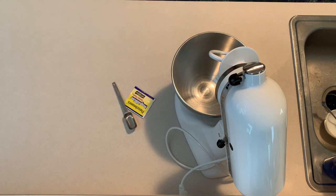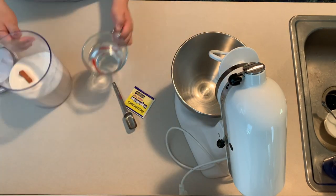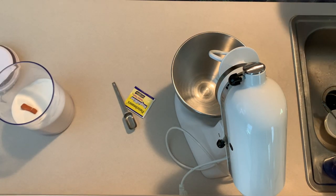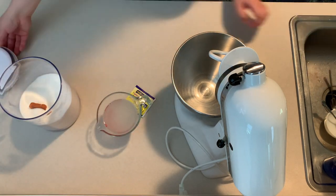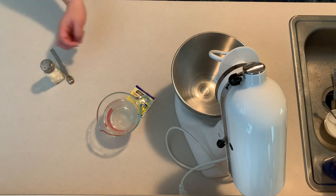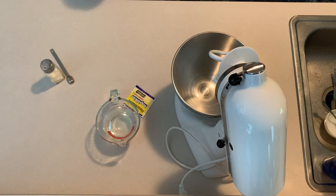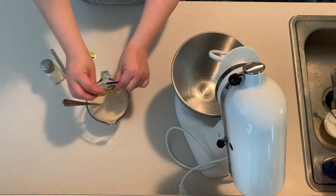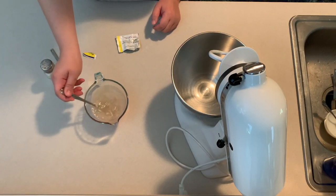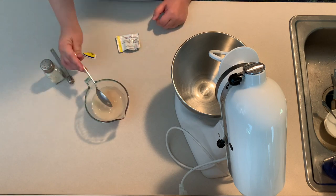Start by prepping your pretzel dough. Dissolve two tablespoons of sugar into a cup of warm water. Make sure your water is not boiling hot but just lukewarm — about the temperature of a bath or shower. I usually just place it in the microwave for about 45 seconds. Once the water is warm and the sugar is dissolved, add in your yeast.